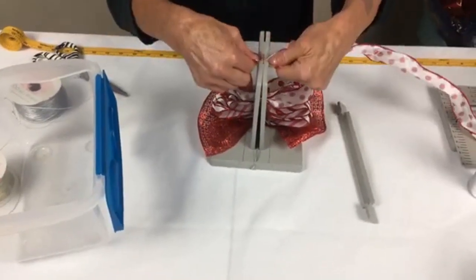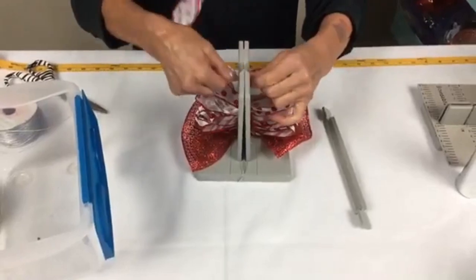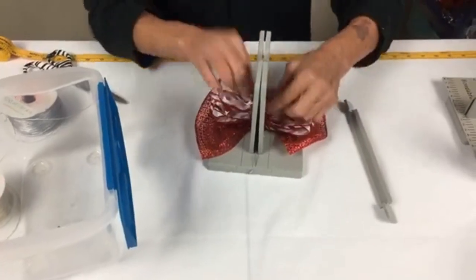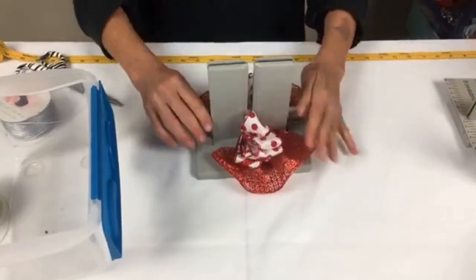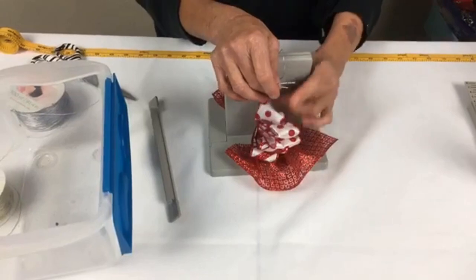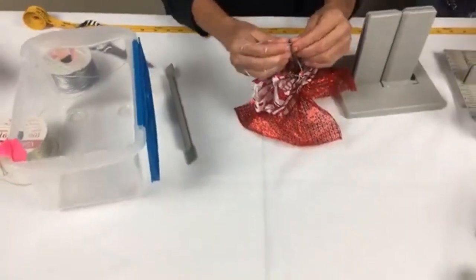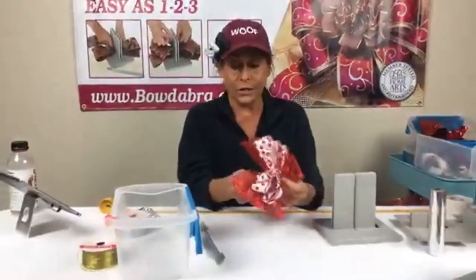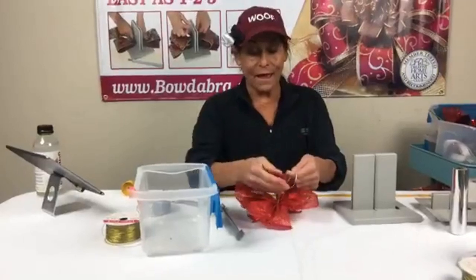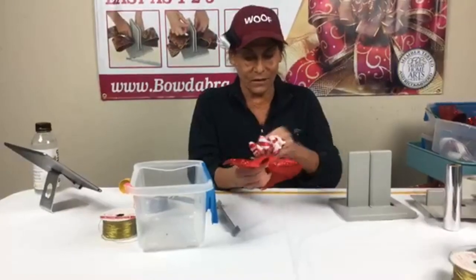If you're not familiar with how you make a regular bow in the Bowdabra, what I'm doing is folding, twisting, and pushing it in. Every time I say 'push' I'm going to think about that meme! I'm going to fold it back, push it in, fold it back, bring this one over here, scrunch that all down, and take my wire and bring it back up. I really appreciate when you guys share because I put a lot of work into these lives.